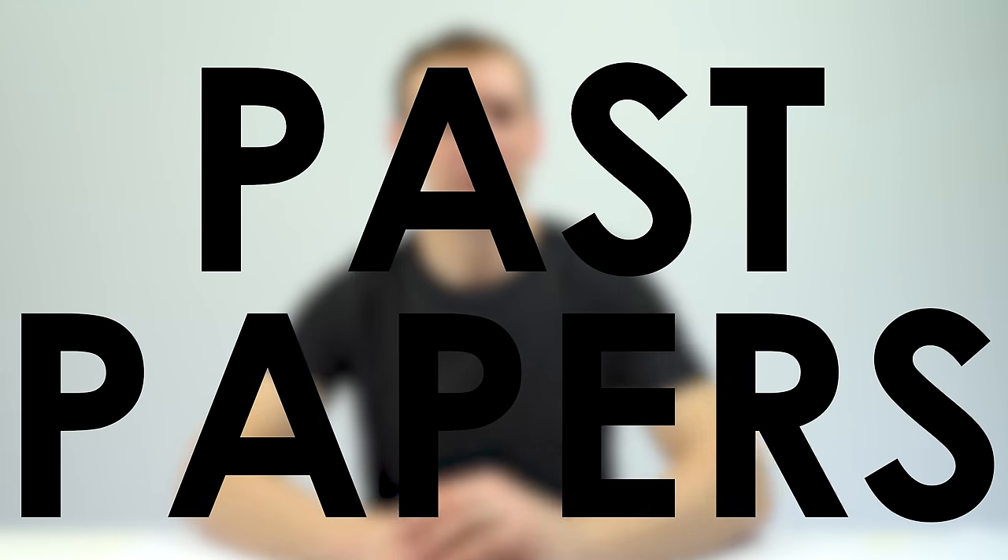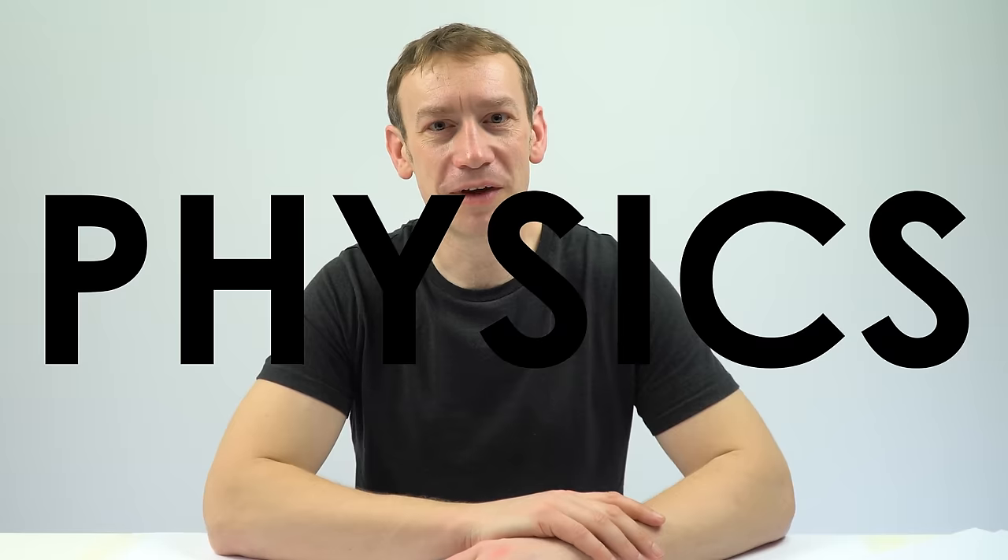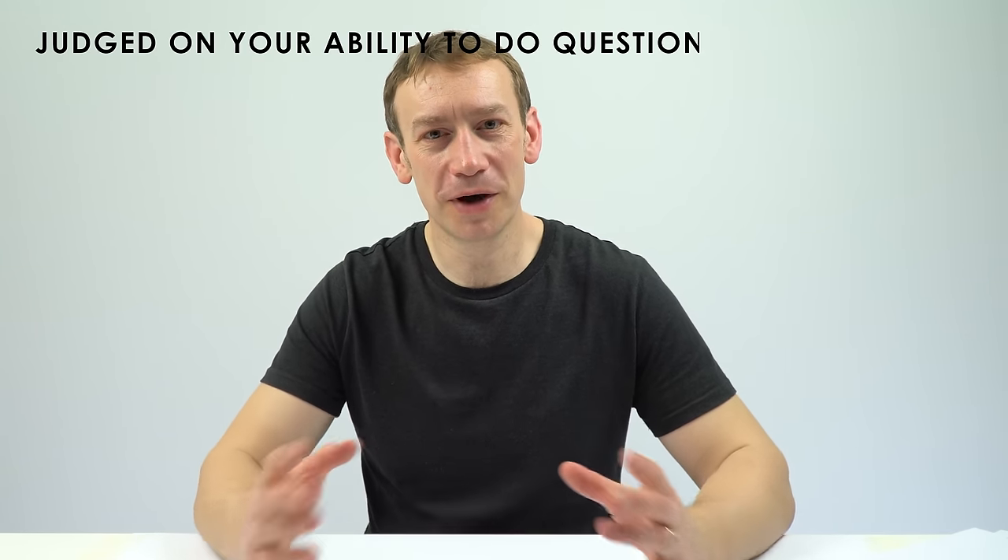Past papers are vitally important to help you prepare for any exams or assessments you might have coming up. All the advice in this video is going to be relevant to all subjects across all exam boards, but in particular I'm going to focus on physics. Ultimately you're going to be judged on your ability to do questions about physics, and the best way to get good at physics questions is to do as many past exam paper questions as possible.